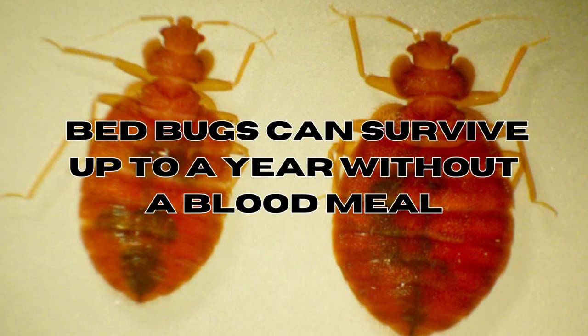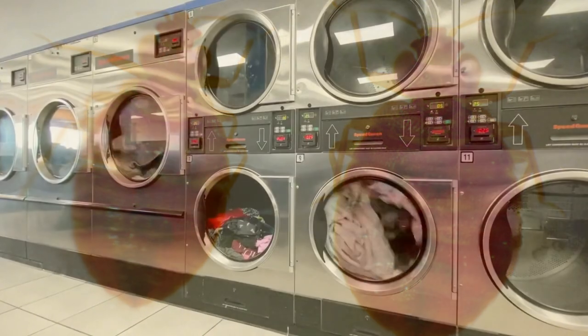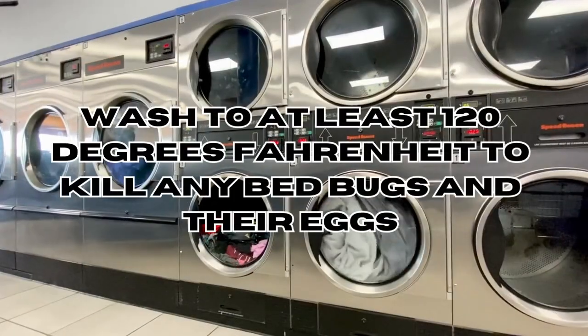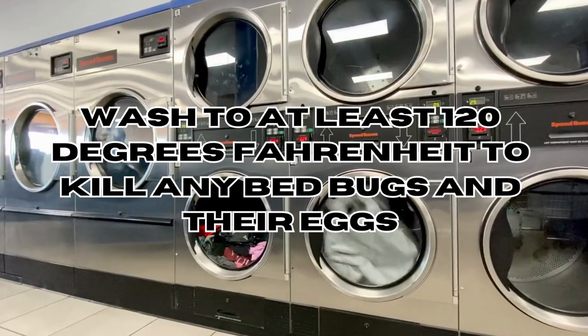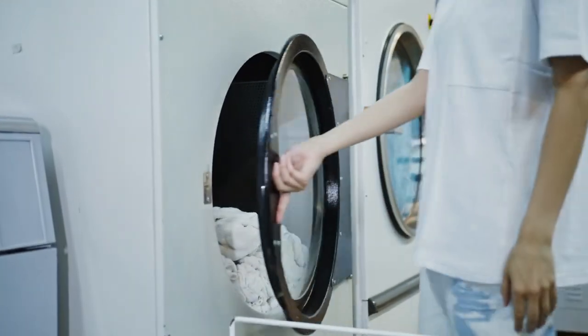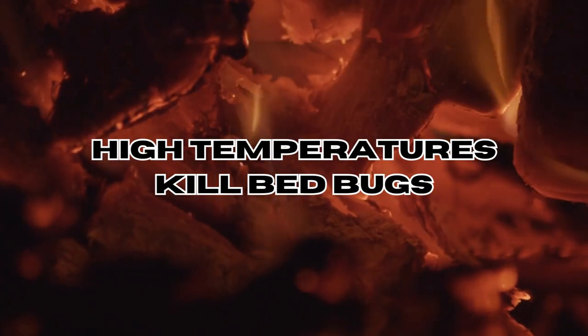Remember, bedbugs can survive up to a whole entire year without a blood meal. Wash your bedding, curtains and clothing in hot water at least at around 120 degrees Fahrenheit or 49 degrees Celsius to kill any bedbugs and their eggs. Then dry them on a hot setting as well. Remember, high temperatures kill bedbugs.